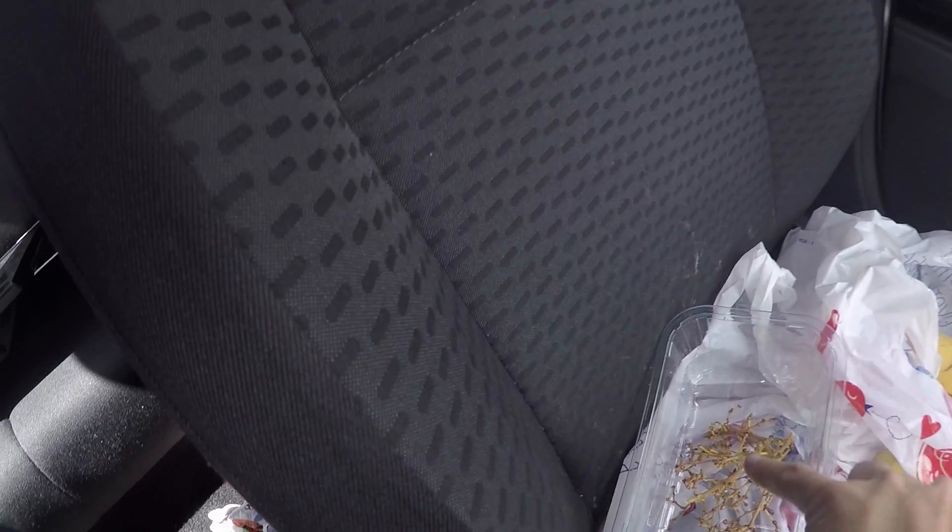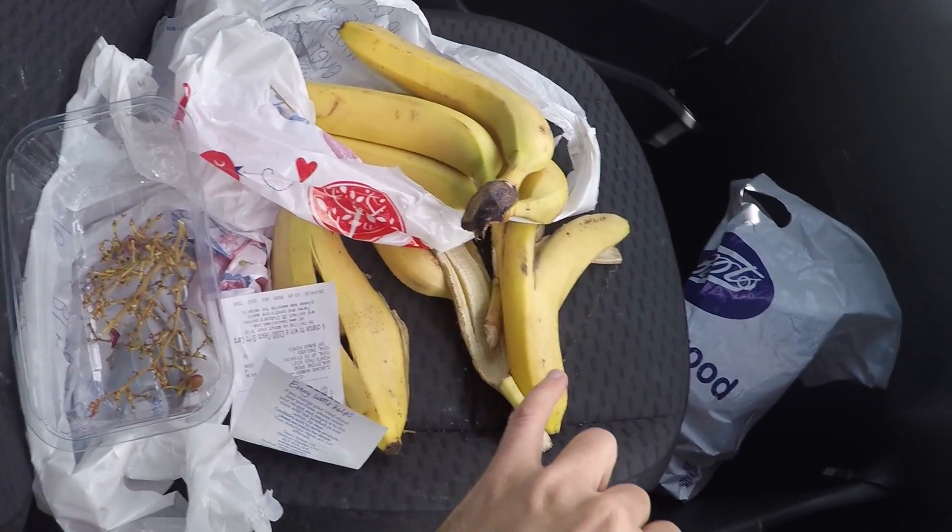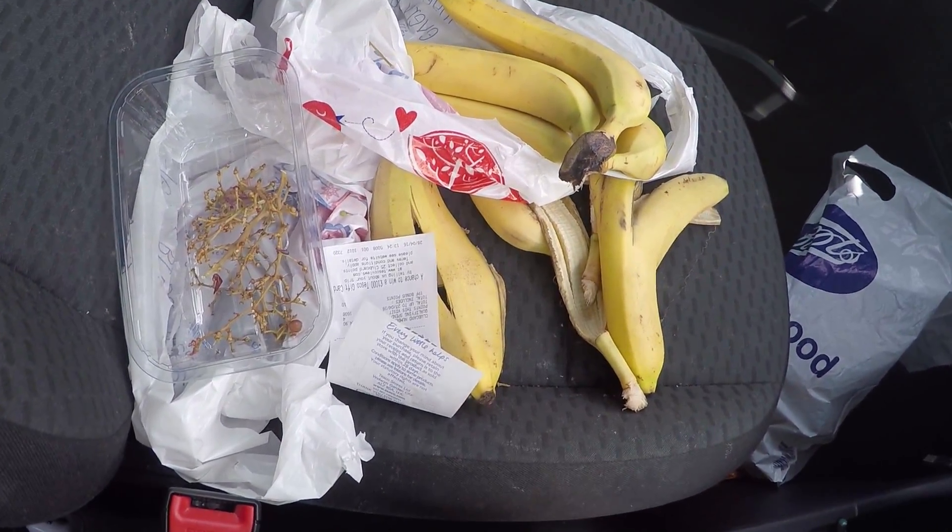Hi guys and welcome to my channel — I love carbs. I was having my lunch break, tucked into some grapes, and then I had some bananas. Very yummy.